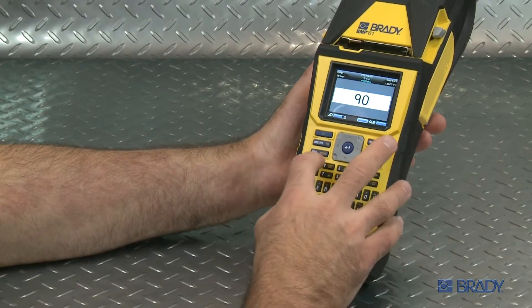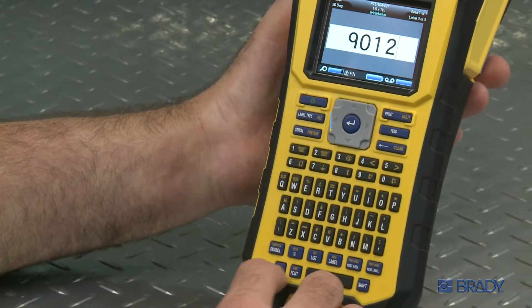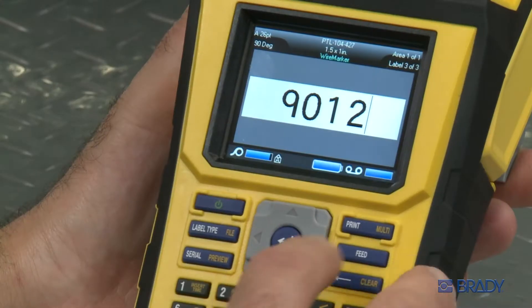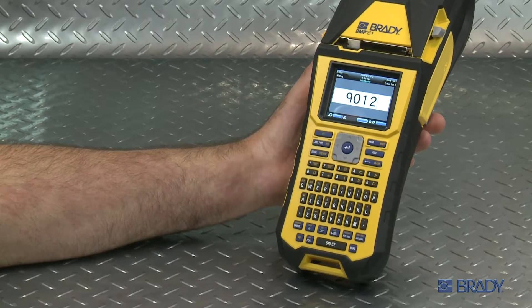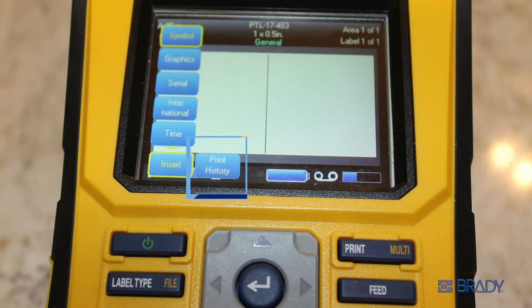If you want to see all of your labels in the job, you can hit print preview, or hit function, followed by next label or previous label. Then hit print, and the whole job will print at once. It's also easy to retrieve your print jobs with the history function, which saves your last 10 print jobs for quick retrieval.